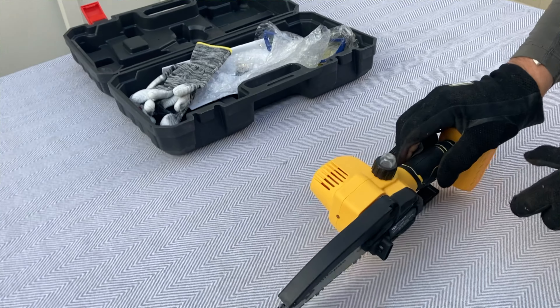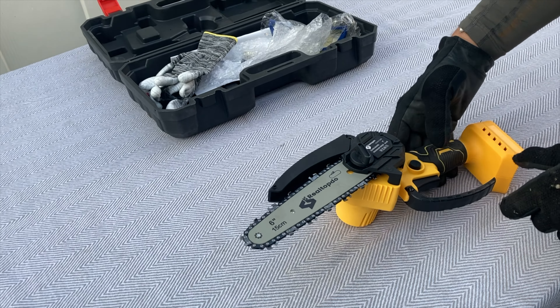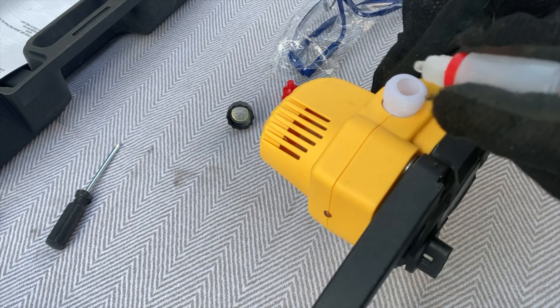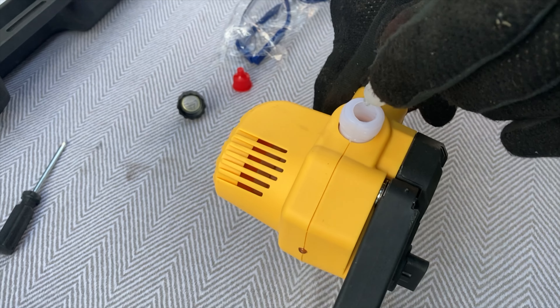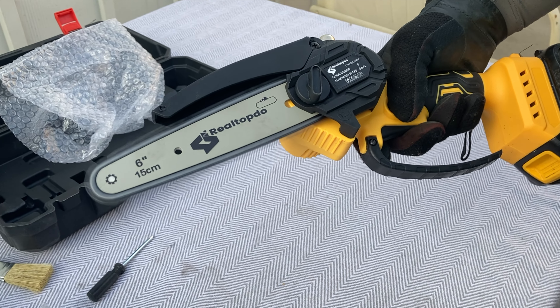Hi everyone, Mumbles here. Today I bring you the real top two mini chainsaw for DeWalt 20 volt batteries. When you receive this product you will get the mini chainsaw itself, three chains (one pre-installed), oil, a mini test bottle, screwdriver, cleaning brush, gloves, and goggles. It also includes a detailed paper manual and it is all packed in a toolbox. It does not come with a battery, so please do be aware of that.